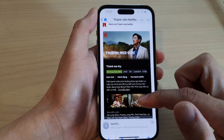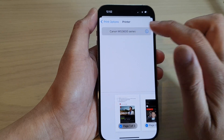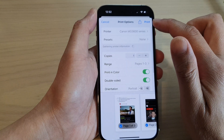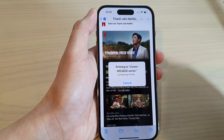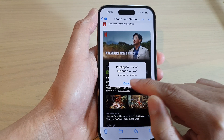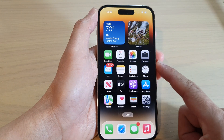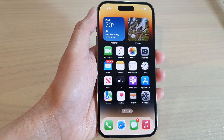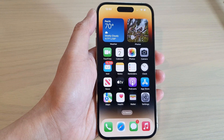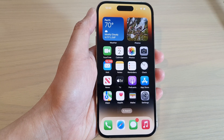Once you are happy with all the settings, tap on the Print button and that will allow you to print out your email to the printer. I'm just going to cancel it now. Finally, swipe up to go back to the home screen. And that is how you can print out your emails on the iPhone 14 series. Thank you for watching — please subscribe to my channel for more videos.